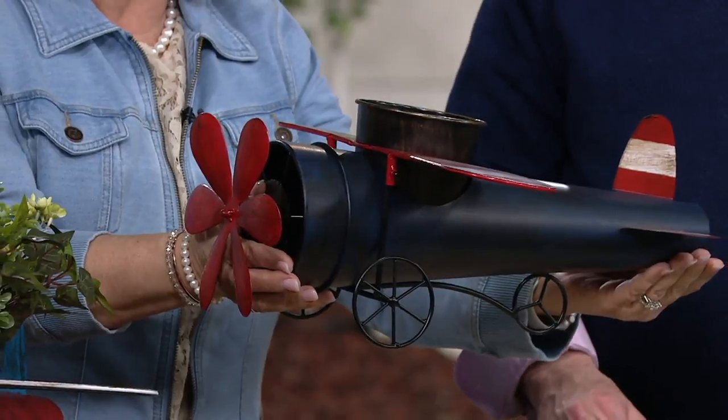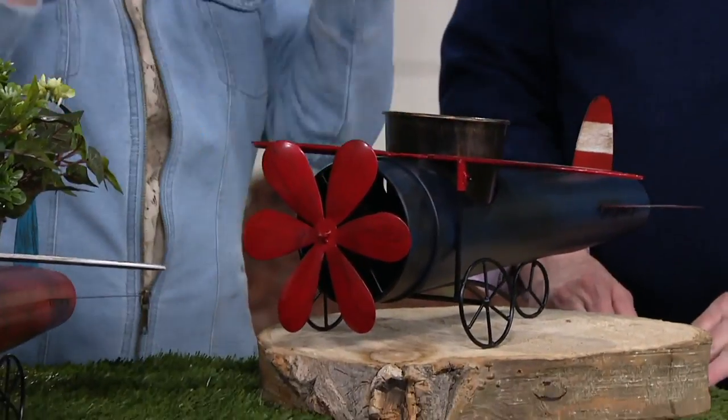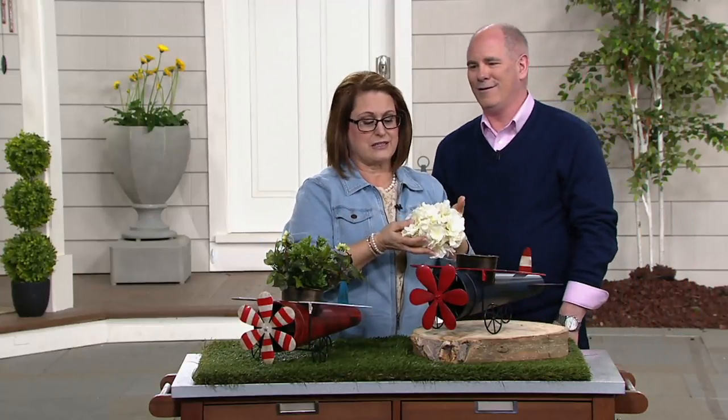This is made of metal, perfectly fine to leave outside. So this is an item you can get right now and start enjoying — put it on your front deck or your back deck. If you're spending time outside, start enjoying it. I would use it inside right now because it's really cold here and it's so cute. Don't go outside for another month and a half. Look how easy it is to decorate.